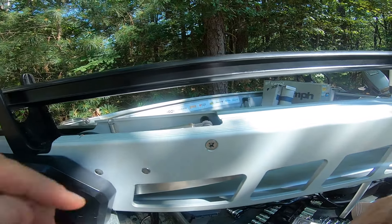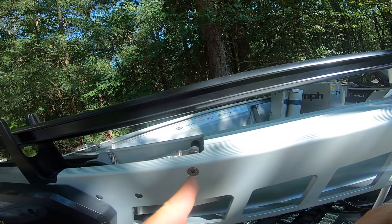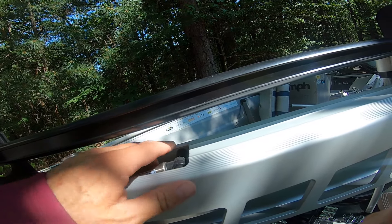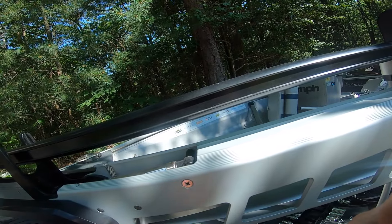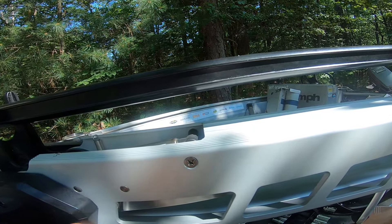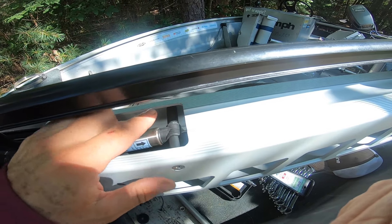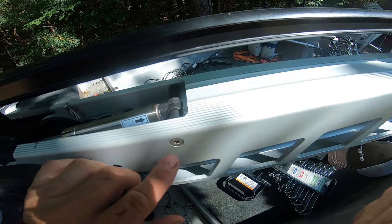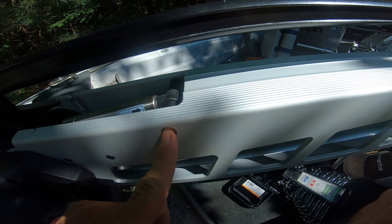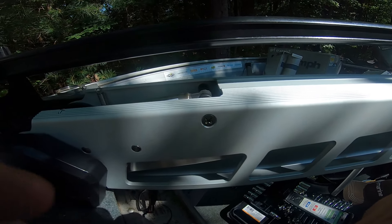Here's a little Chippo tip: when installing your gas cylinder, you can stick a screwdriver through this side on your spacer to help hold it in place. Saw it on YouTube, so I'm passing it along. You put the first spacer in, then the second, stick a screwdriver there, and then you can push your center pin all the way through.